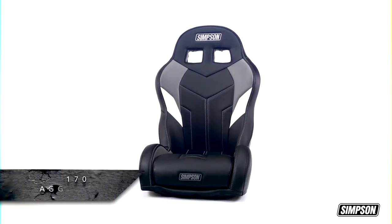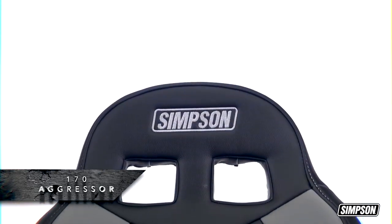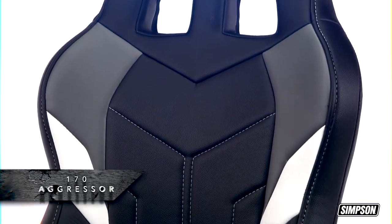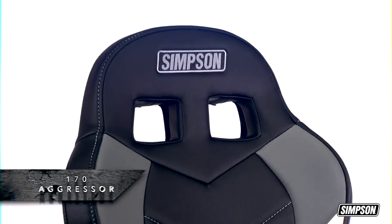Check out the race-inspired styling of the 170 Aggressor. It's engineered to provide superior comfort, and its five-point harness has pull-up adjusters that let you easily tighten the belt from outside the car. Mounts are not included and have to be ordered separately.